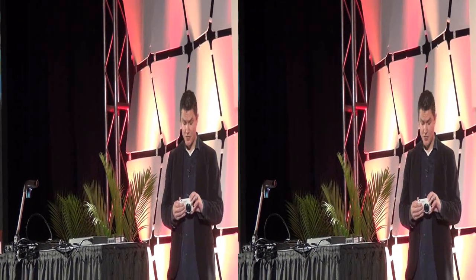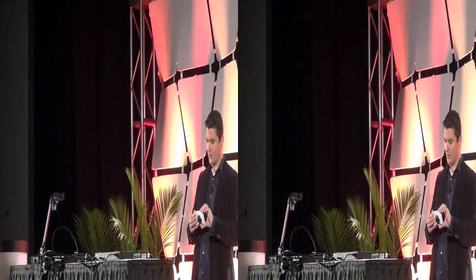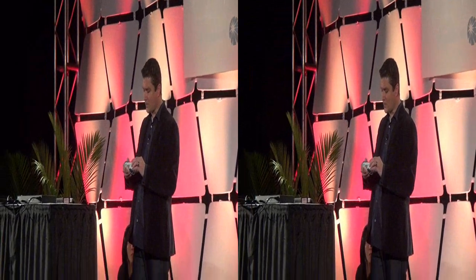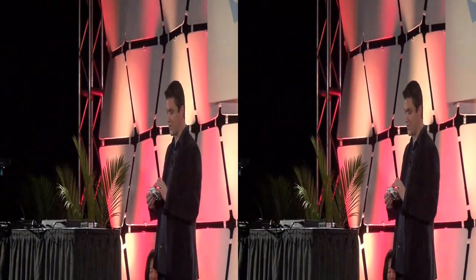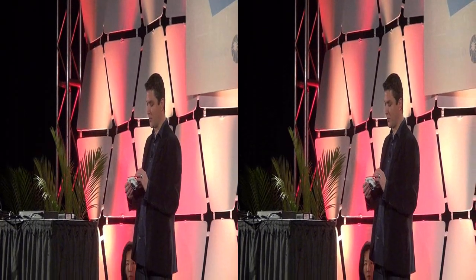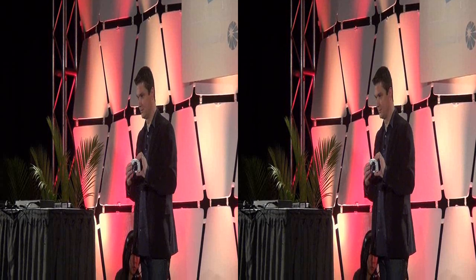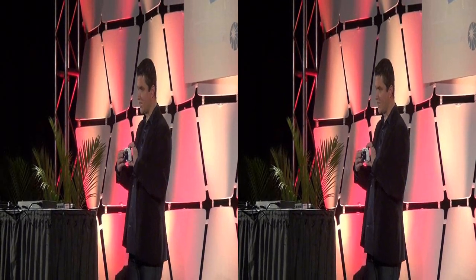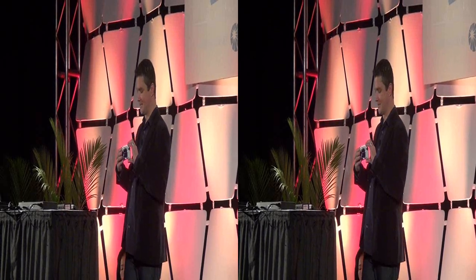So not only does it do cool stuff on the software side, but because it's a camera it also does stuff on the hardware side. I'm going to show you quickly — this is the nausea-inducing piece of our presentation, so just bear with me. You can see the lens open up — and it's actually got a 21x zoom.